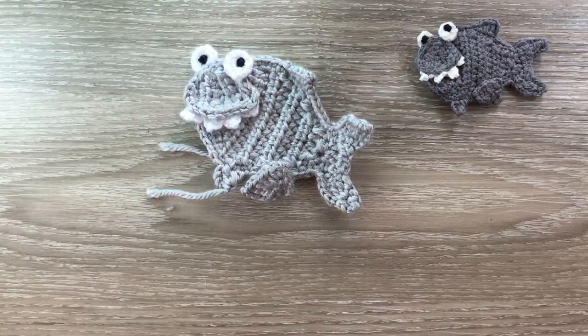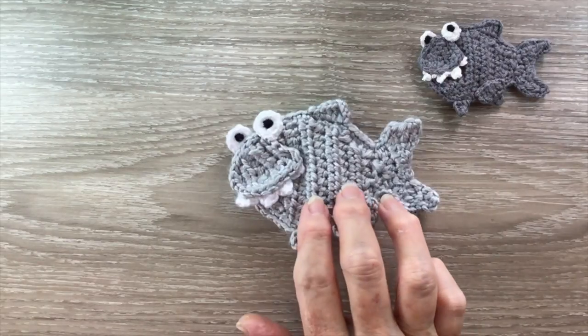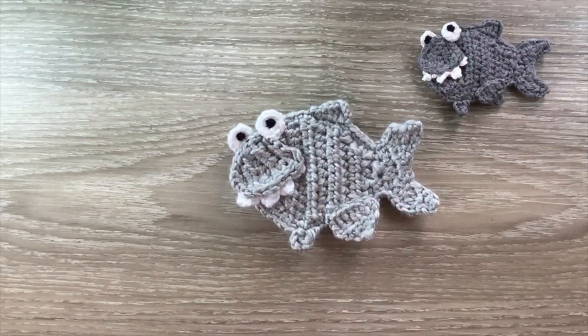And there's the finished small shark! If you like my video please like, subscribe and share. I'm also on Facebook, Instagram, Pinterest and Twitter — the details are in the description below, along with the details on my website where I have my patterns, and the details on my Facebook group. Thank you for watching. See you next time. Bye!